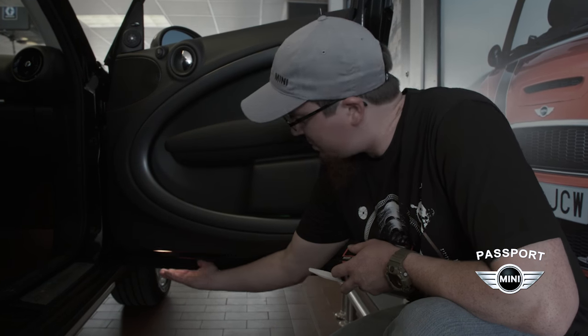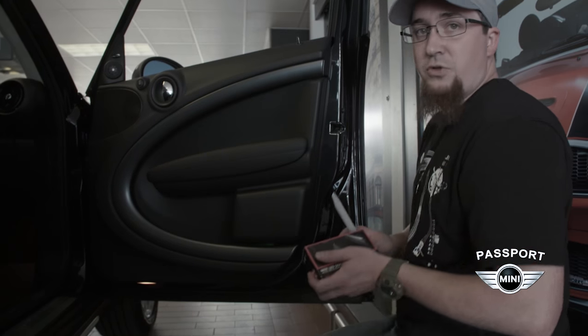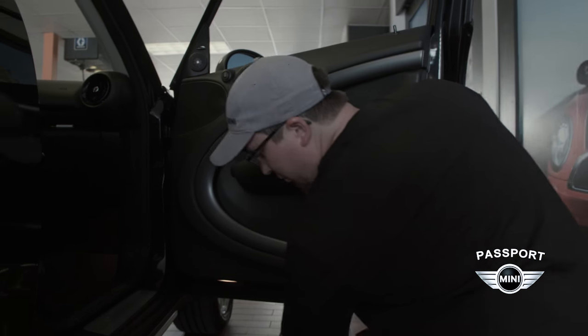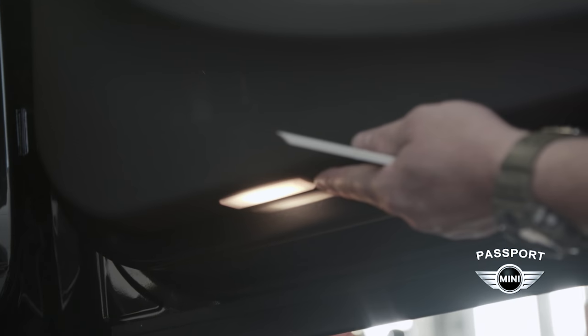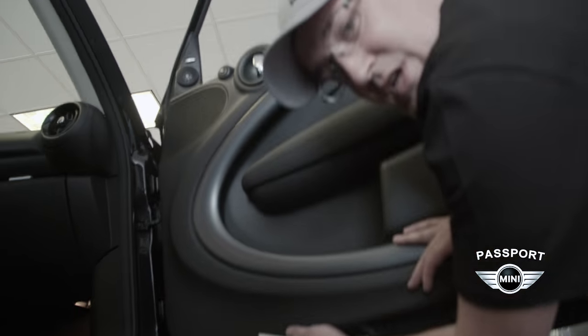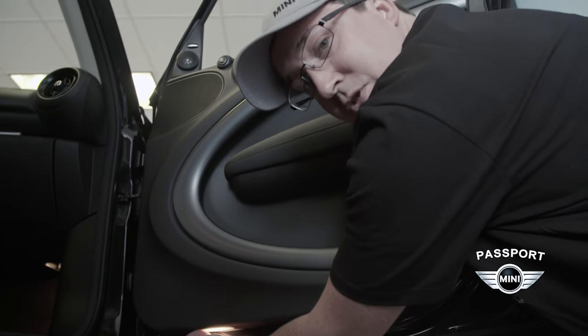What we're going to do is remove this courtesy light out of the bottom of our door panel and install these new lights that are going to project the image on the ground when you're getting out of the vehicle. We're going to pry on the outside of this light because the retaining clip is on the inside.